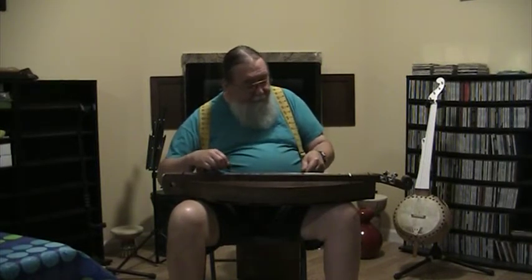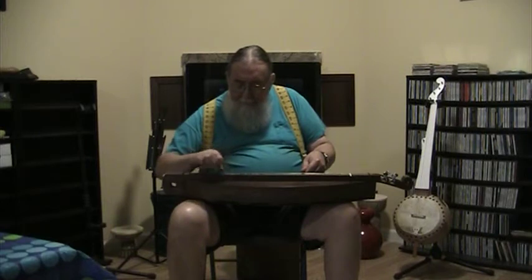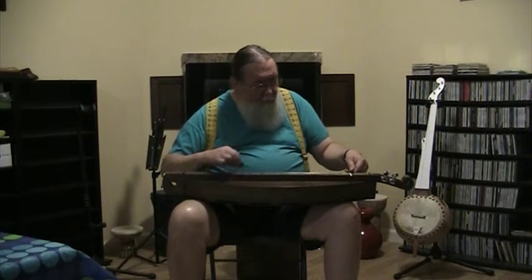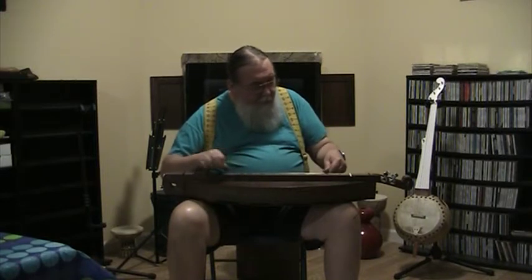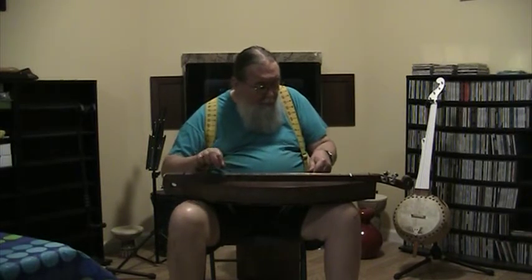Just read this week about the Totten Glacier in Antarctica and it's melting at an alarming rate, and that's a very disturbing thing. So I thought I'd play a tune that I wrote and I just called it Death of a Glacier. Death of a Glacier. Amen.